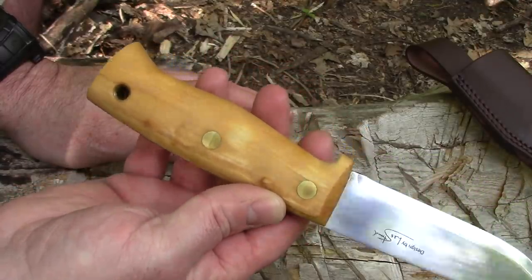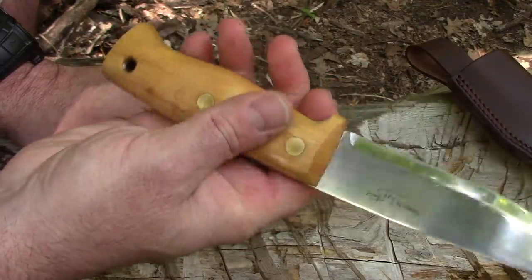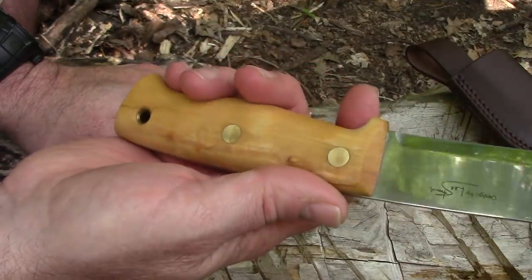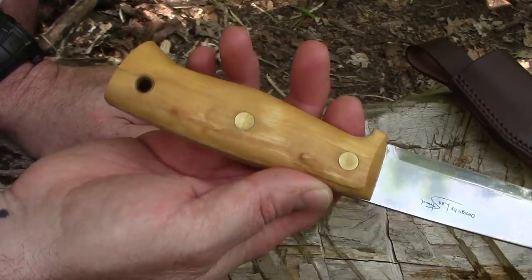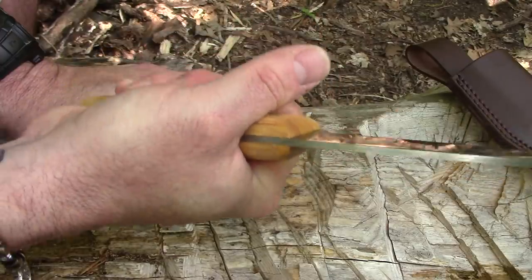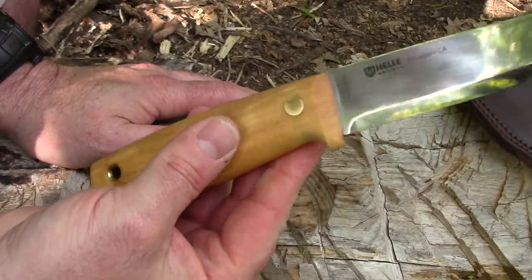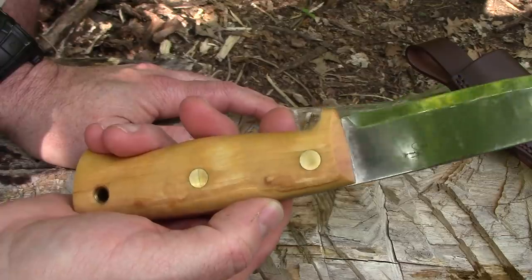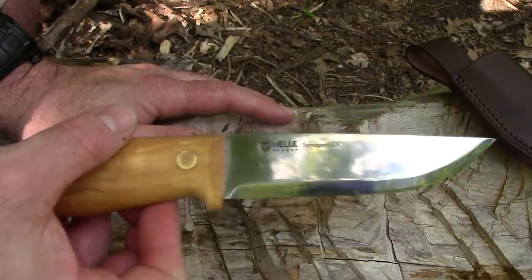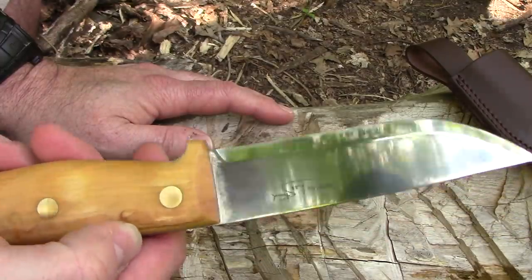Talking about the handle — some handles are a little too small, some are too big. This one, for this style of knife, seems a little bit big, but big in a good way. I've got small hands, so it may not even feel that way to you. But it's just the right size, width, and thickness that you'd be able to work with this for a long time without any hand fatigue. Nice shiny blade with Les Stroud's signature on the back.